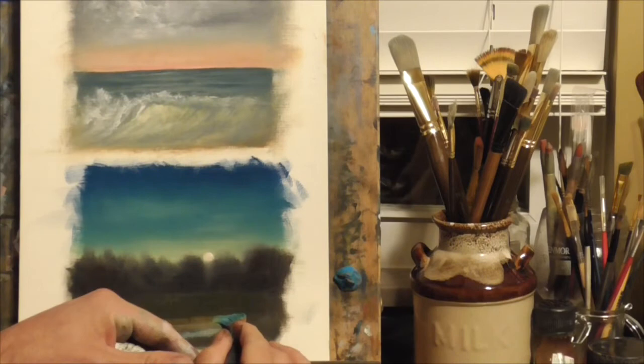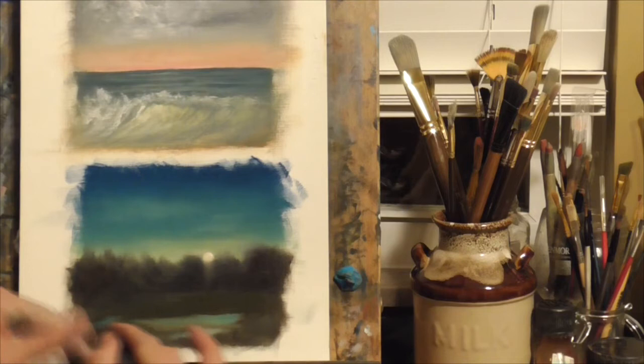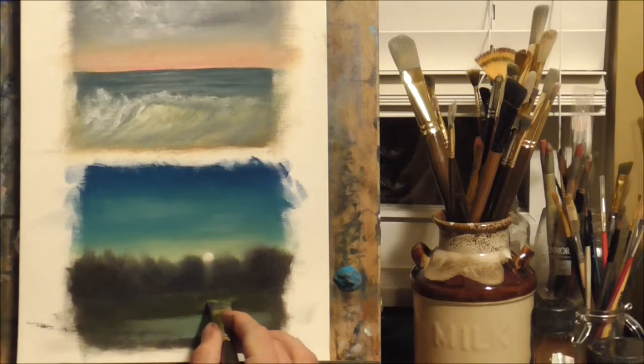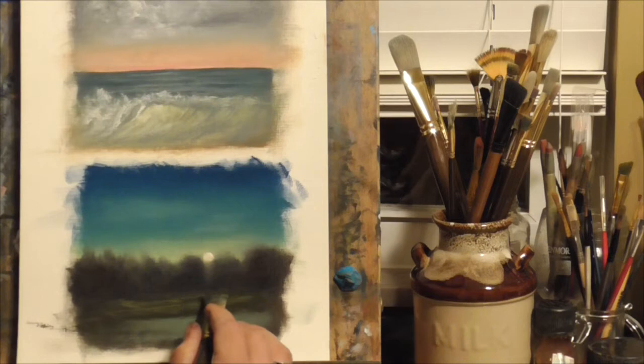The night sky is seldom ever a solid black or dark gray — it's often illuminated from the moon, especially if there's a full moon, and you'll often see colors of green and light blue. Just go out, take some photographs of a full moon night sky in your backyard, and really study those photographs to see how it really looks. It's very common to start off way too dark for a night sky.